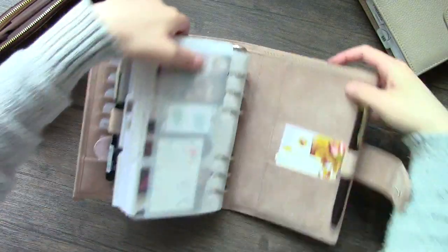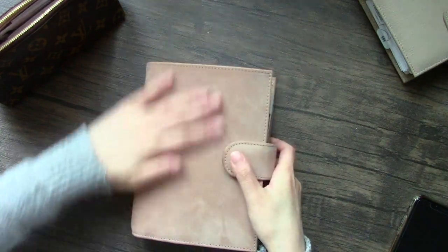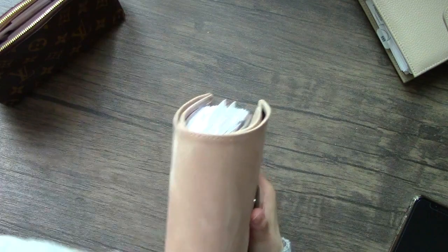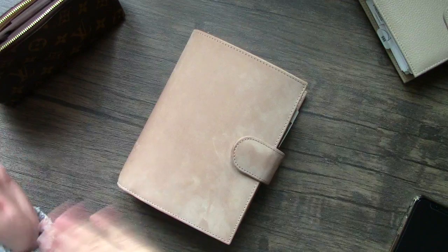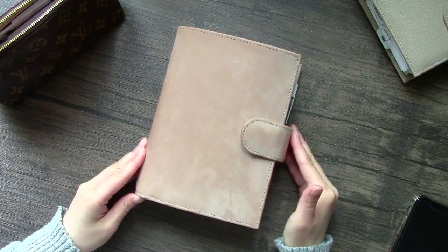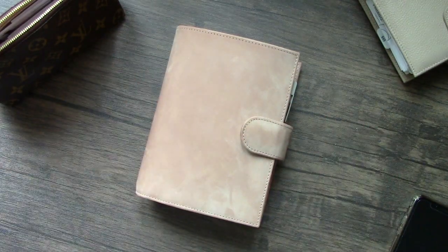That is my detailed, chatty flip-through. I did not expect it to go this long, but I hope you guys enjoy it. I hope to also upload a shorter version later in the week - if you don't want to sit there listening to me talk for days, you'll have that option, or you can put this video on superspeed on YouTube and mute me. Hope you guys enjoy it and I will see you in my next video, which will hopefully be the leather care on this as well. See you guys later!